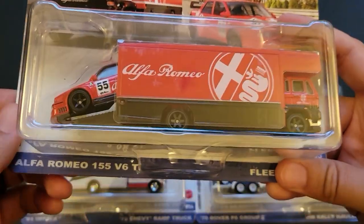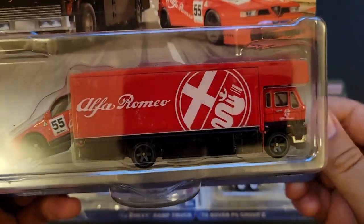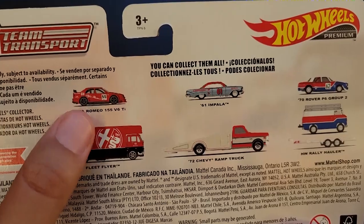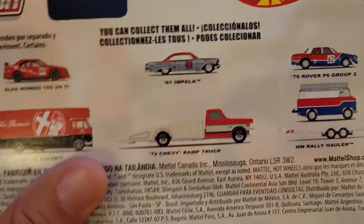So this set has the Alfa Romeo 155 V6 Ti and the Fleet Flyer. This is an awesome set. On the back, you can see which three you're trying to hunt down: the Alfa Romeo 155 V6 Ti with Fleet Flyer, and the 61 Impala with the 72 Chevy Ramp Truck.